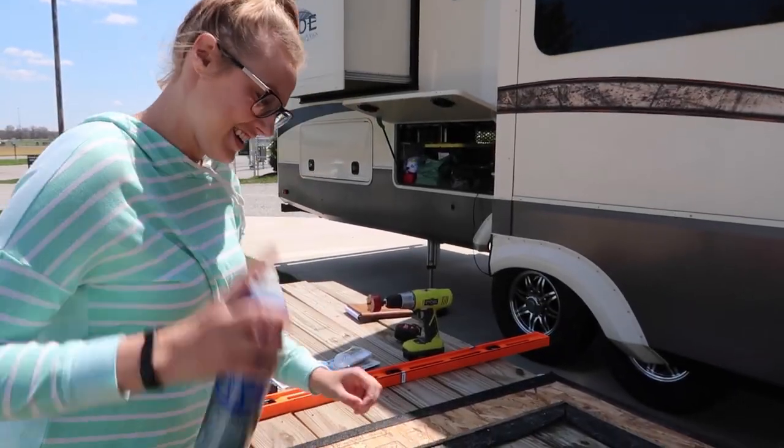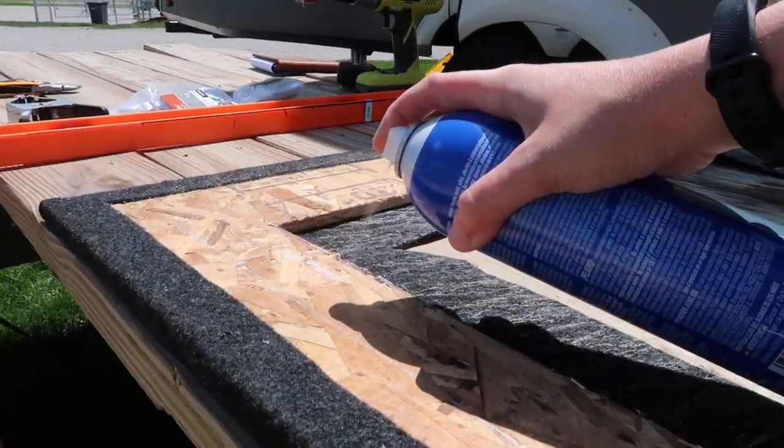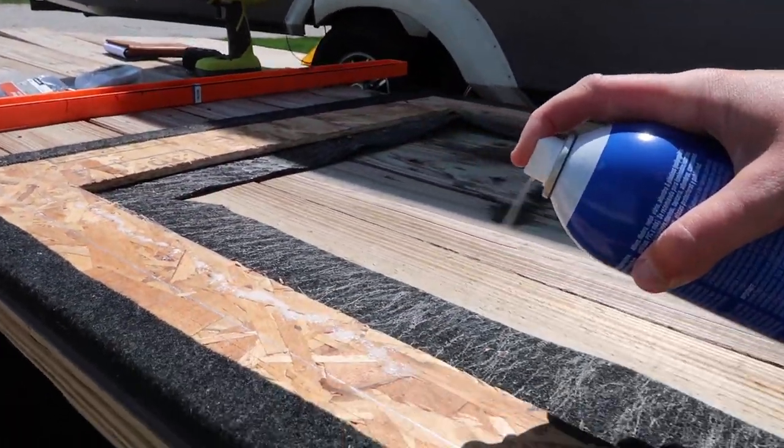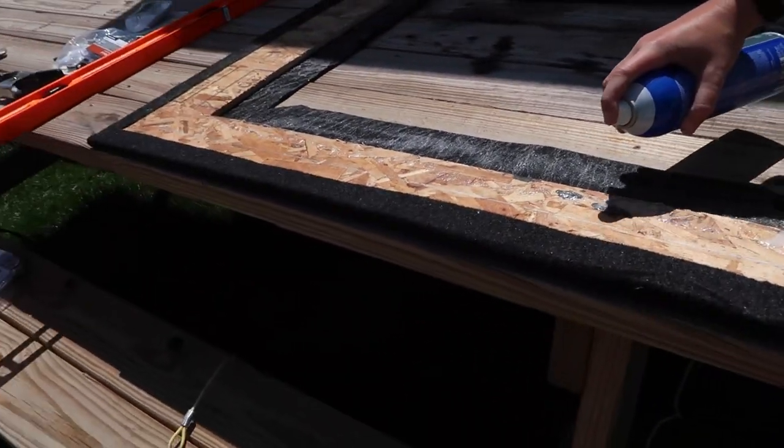This is spray adhesive and we just tried it on one end and it is sturdy, so there's no messing up. Basically you spray both surfaces — it actually comes out in a line, then you let it dry for one minute, you attach the two surfaces, and then you're never getting it off again.